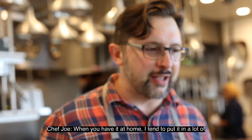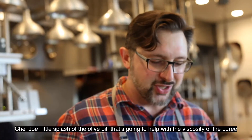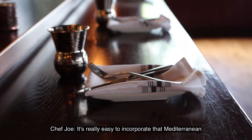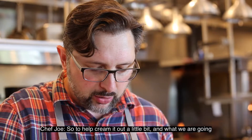For this puree, I like to finish with just a little splash of olive oil. That's going to help with the viscosity of the puree and help cream it out a little bit. It's really easy to incorporate that Mediterranean flavor into any dish that you're doing — olive oil has probably a hundred different uses.